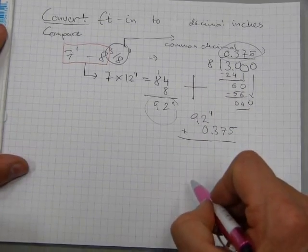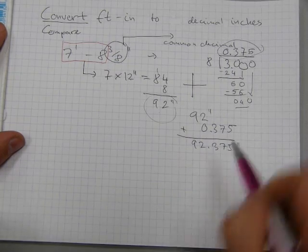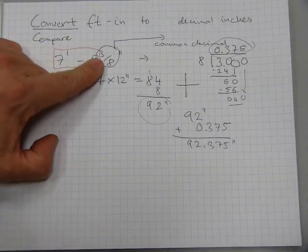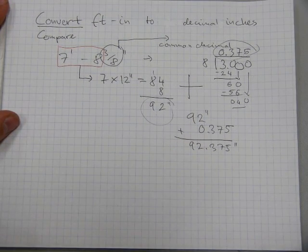We add the ninety-two inches with zero point three seven five, and the total is ninety-two point three seven five inches. That's what a decimal inch is. Seven feet eight inches and three-eighths of an inch is the same as ninety-two point three seven five inches.